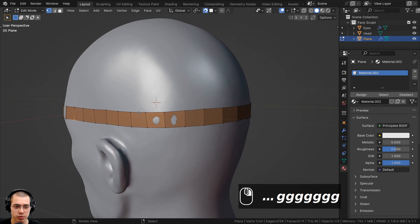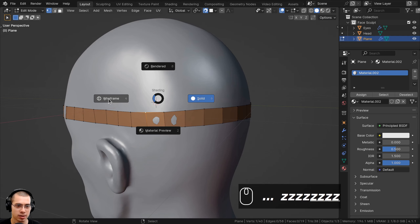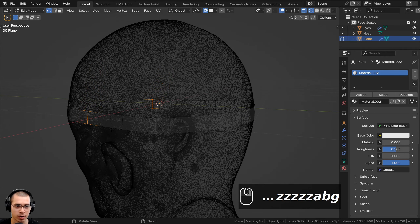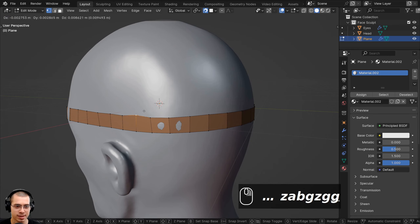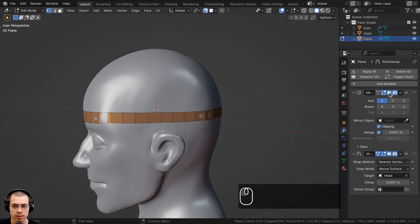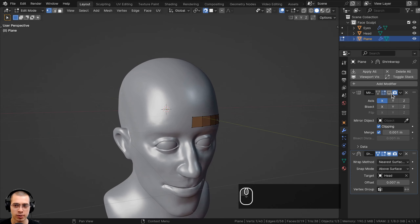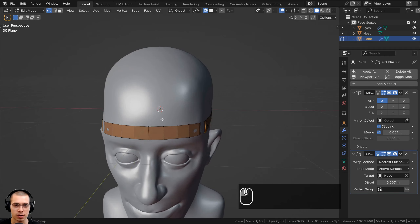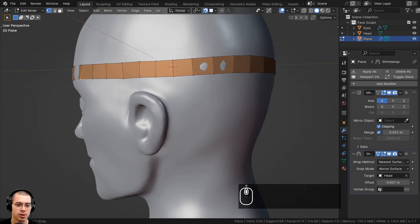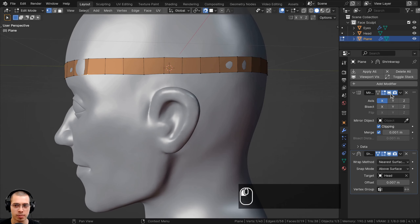Sometimes you may accidentally select the wrong vertex because of the mirror modifier — it can select a back vertex instead of a front one. An easy way to fix this is to click on the monitor icon in the modifiers panel to hide the mirror modifier from the view. Just make sure you turn it back on when you get to the center point. If you're working on a detailed part like the ear, you can turn off the mirror, model that part, and then turn it back on when you're done.